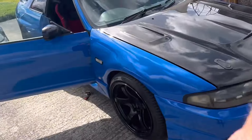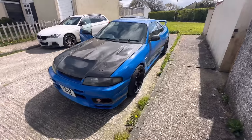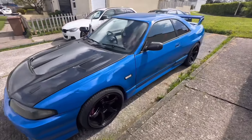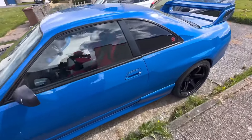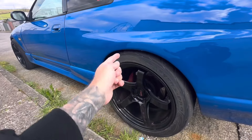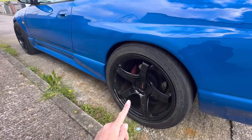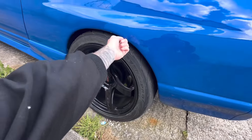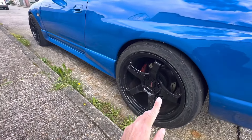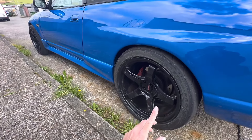Welcome back to the channel. The Skyline's all back and tuned — it went sort of well, good news really. It's got a low boost tune at the minute because when I did the arches, fibreglassed them and fitted the fenders, I didn't leave enough clearance, so the tires were rubbing on the arch at high boost. We don't want to rip the arches off and shred the tires, so they've done a low boost tune for now.